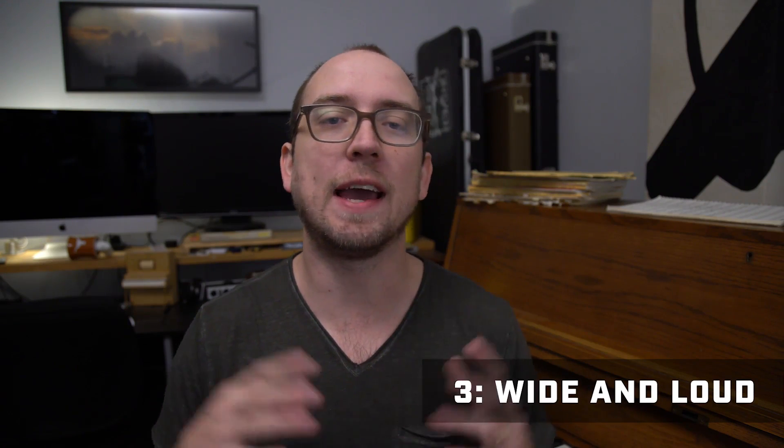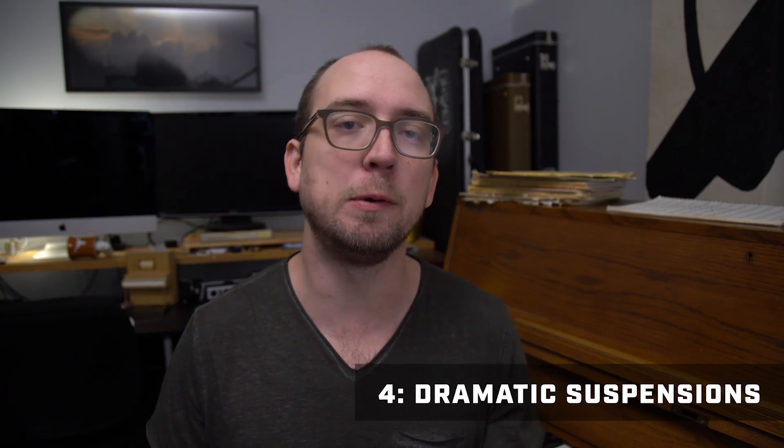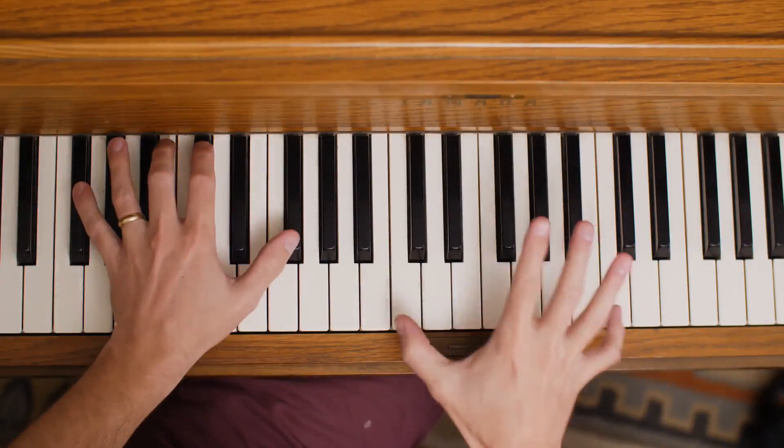Number three: wide voicing at a loud dynamic — we definitely got that. Lastly, number four: dramatic suspensions — that would be that C in the mellophones over the Gb. We call that interval a tritone. This tritone is especially dramatic because it's left unresolved and all alone right in the middle of the piece. Not only that, I hear a Db in there somewhere — implied by the Gb major chord — and if it is actually happening, that makes it even more crunchy having that C-Db mixture all over the Gb.